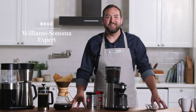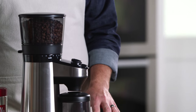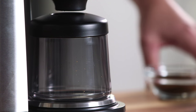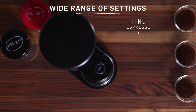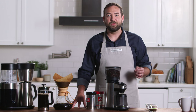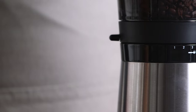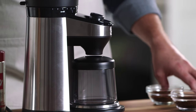Hi, I'm Brad from Williams-Sonoma, and this is the OXO on Barista Brain Conical Burr Grinder. This is one of my new favorite machines, and the reason I love it so much is that it has a built-in scale. This machine can do everything from the finest espresso grounds all the way up to the coarsest French press and everything in between. It's great for drip coffee makers, espresso machines, percolators, stovetop mocha pots — anything you want to do, you can do with this machine.